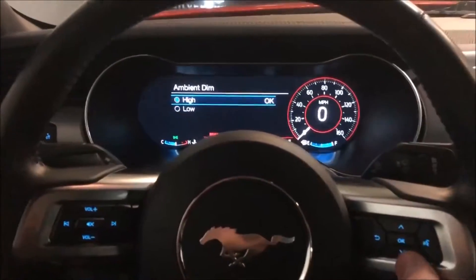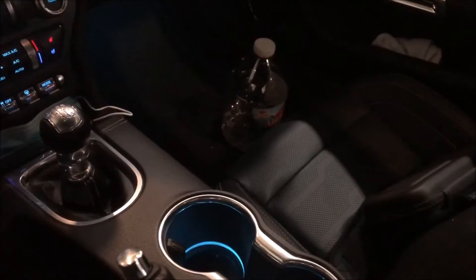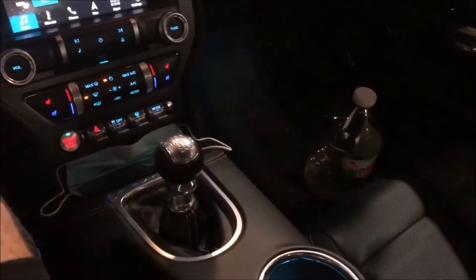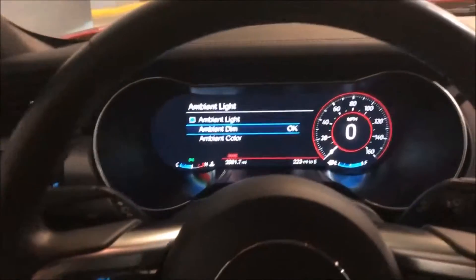You can also dim the lights — it's a bit hard to see in this video, but I'll go ahead and dim them now. I'll bring them from high down to low. Take a look at the cup holder and the footwell — you can see it got a little bit darker. It's not a huge difference, but it may help save the lights a bit.